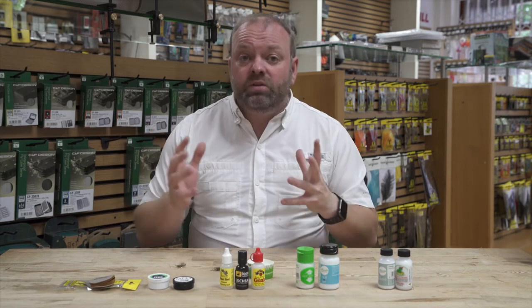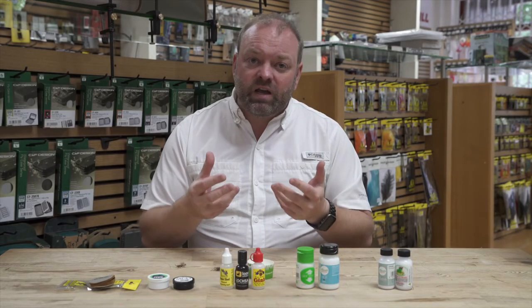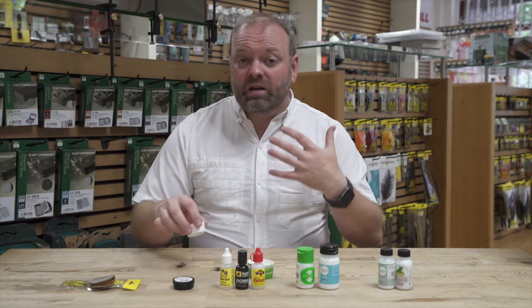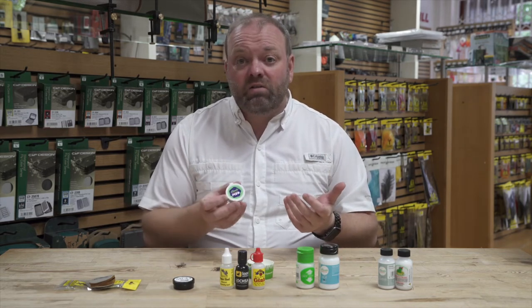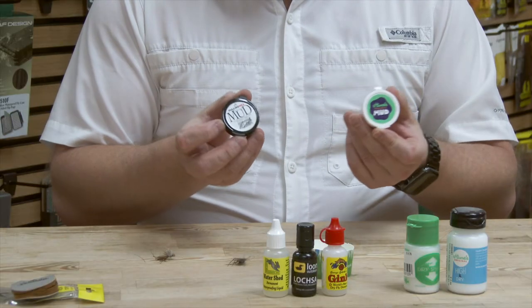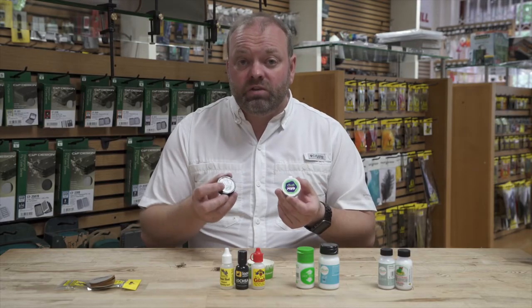When you're dry fly fishing, one thing you should always carry with you is mud, particularly if you're using knotless tapered leaders. When you take those out of the packets, all the oils and greases on your hands go onto that leader. To make that line cut through the surface and take some of the shine off — with a lot of modern materials being quite shiny — I always carry around some mud. It's a fuller's earth style mix and all it does is act as a degreaser on your leader.